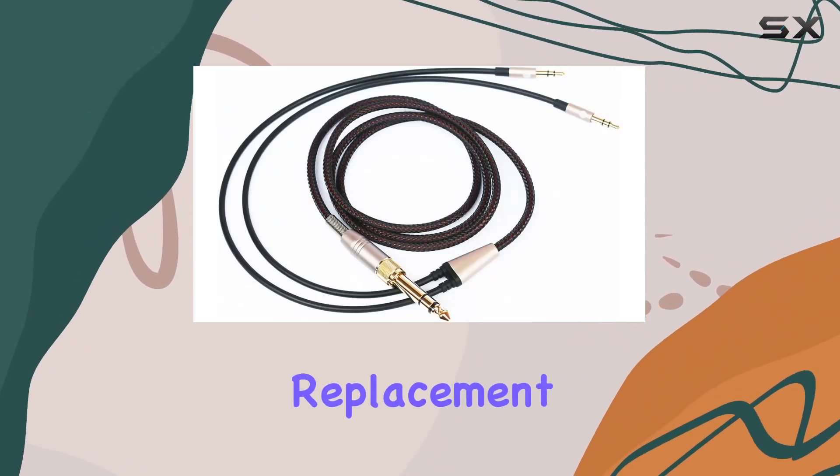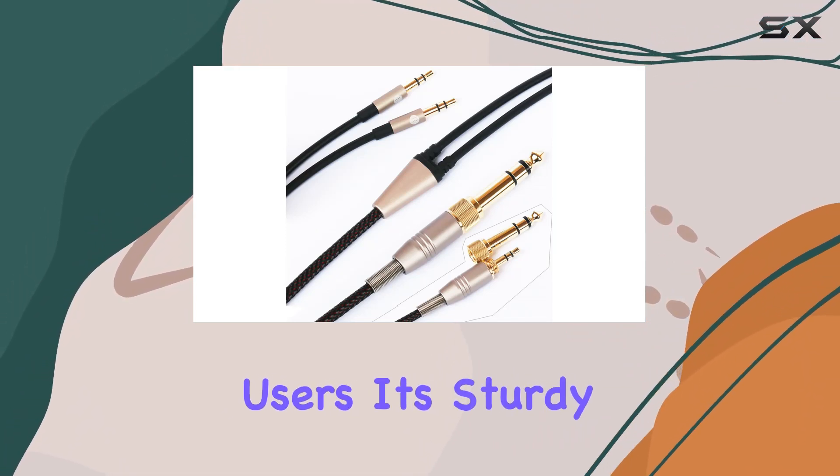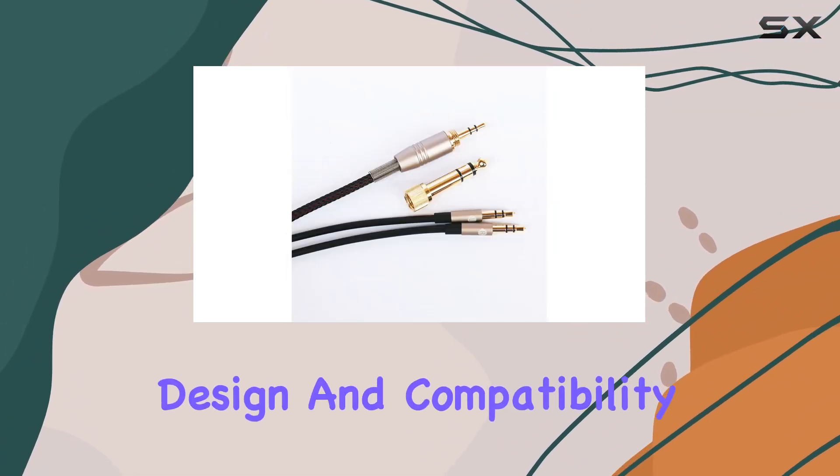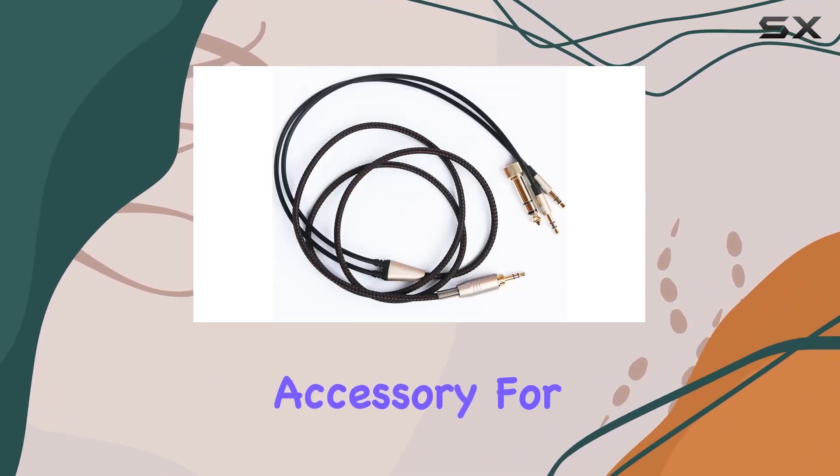In summary, the new Neo Musicia replacement cable stands out as a reliable and compatible solution for Hifiman headphone users. Its sturdy build, thoughtful design, and compatibility with a range of Hifiman models make it a noteworthy accessory for audio enthusiasts.